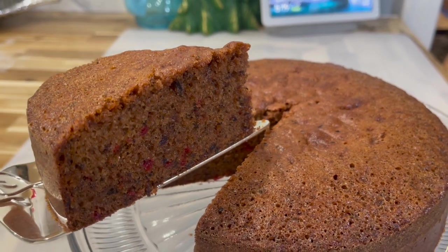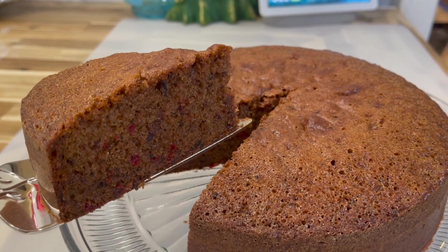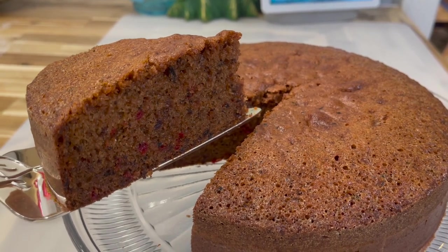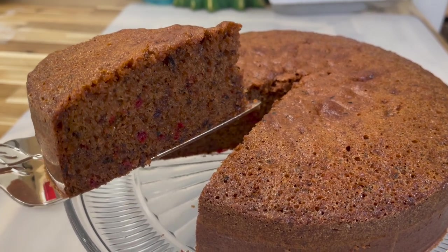Hi everyone, welcome back to my channel. In today's video we will be making a mild fruitcake recipe. Remember, all the ingredients and measurements will be listed down below in the description box.